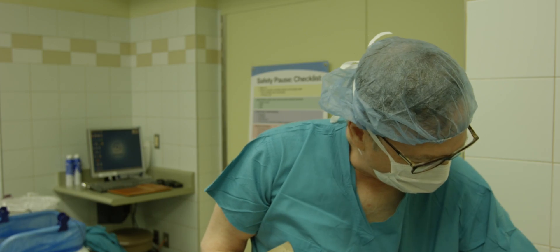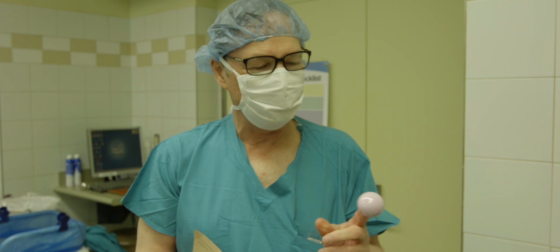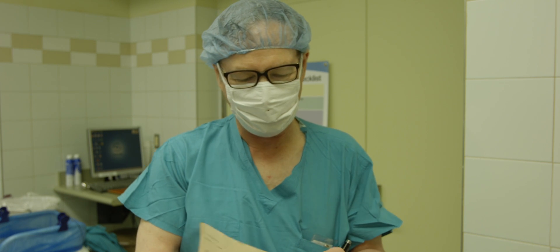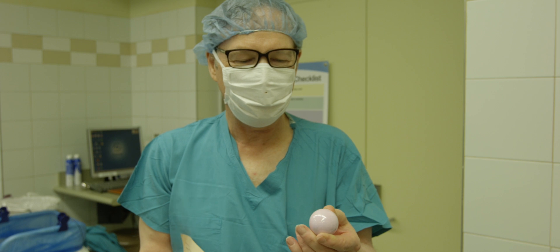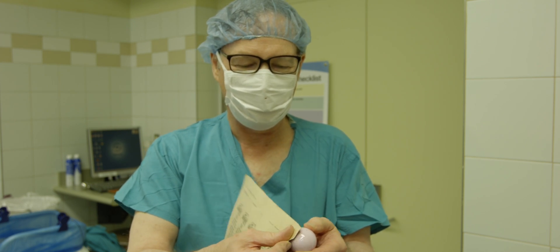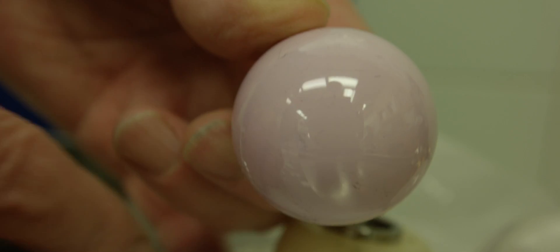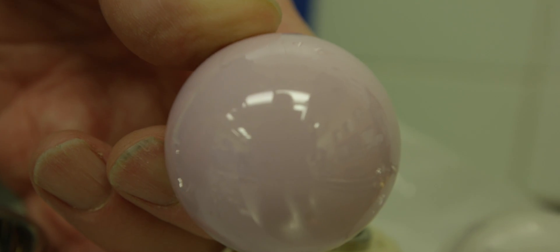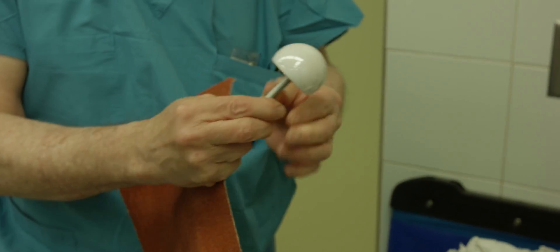Now moving on to a very commonly used Delta ceramic femoral head. It goes into use every day right here in hospitals — someone's getting one right now, I'm sure. I'll put a little sandpaper on it, going to a new edge of the sandpaper. Couldn't make a blemish on it.